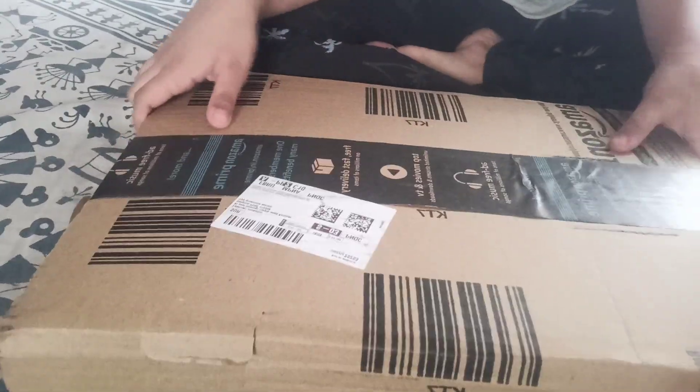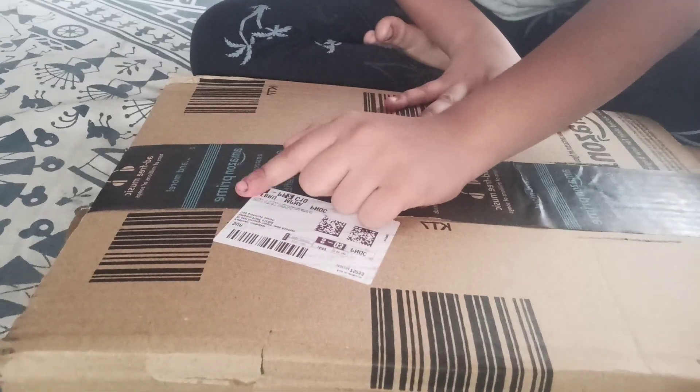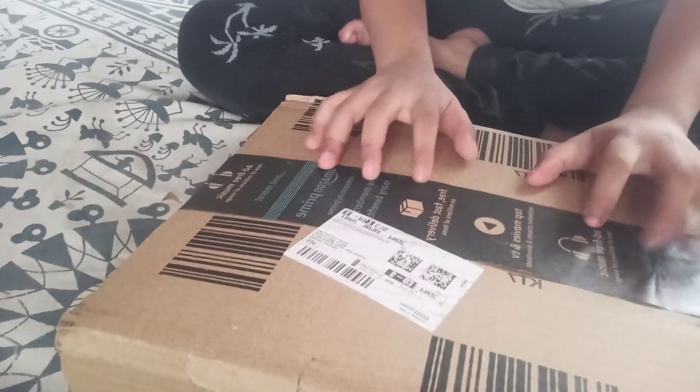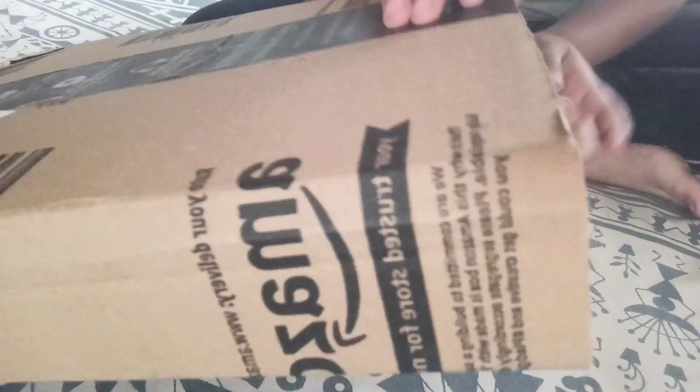Hello guys, welcome back! So today my mom gave me something she bought. I just wanted to unbox it with you — this is from Amazon Prime. Let's start!